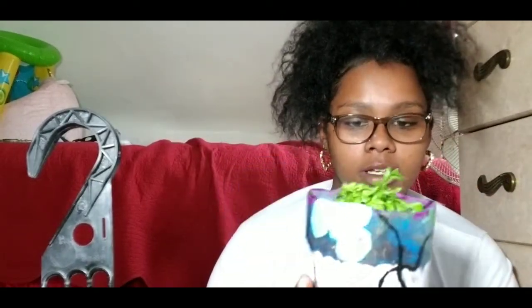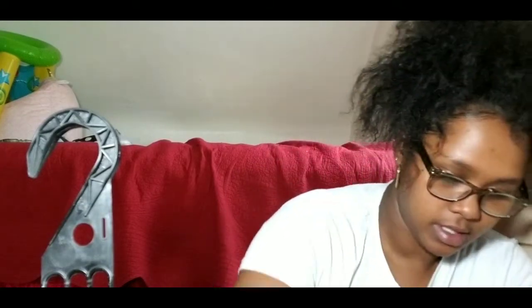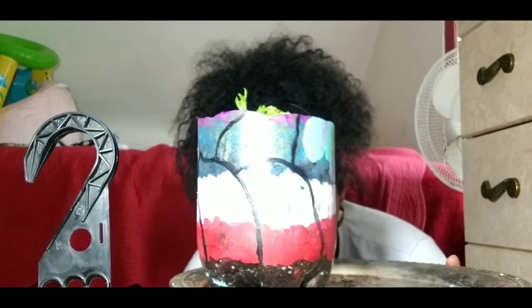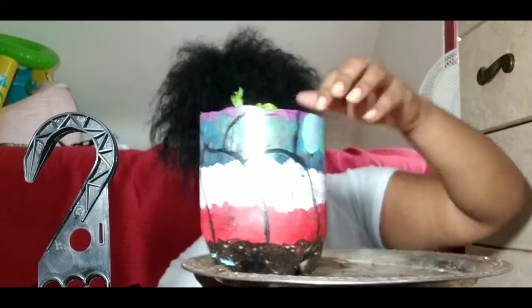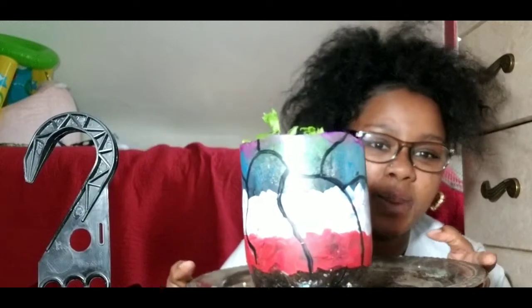I'm just going to water it now to get it nice and moist. Since it's been sitting in water, I want to keep it moist. I'll add some water to the bottom too, so I can keep this nice and moist.